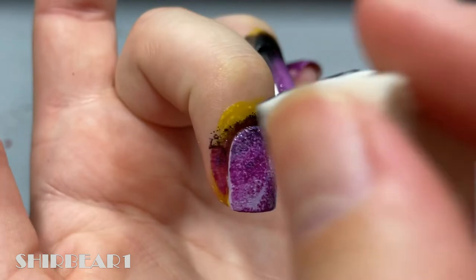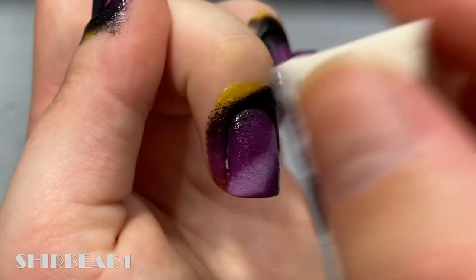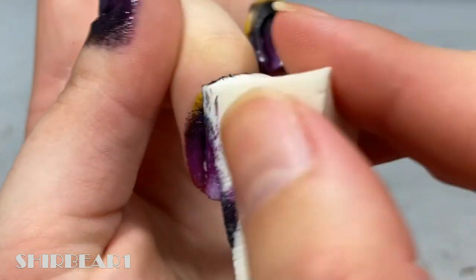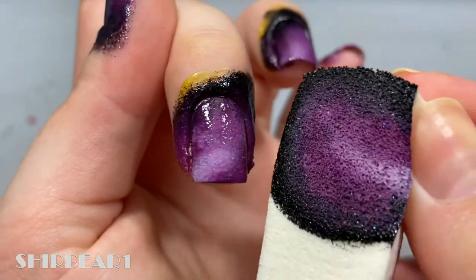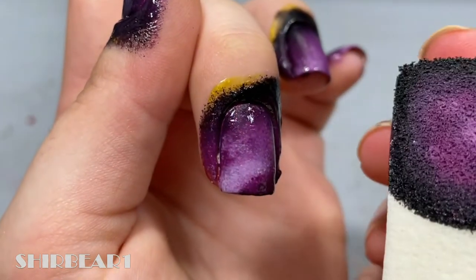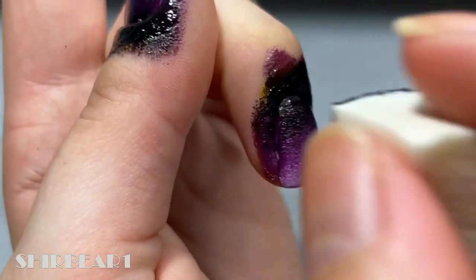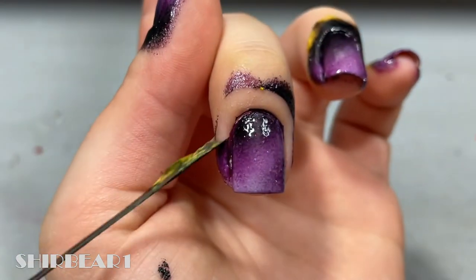Dab on your nails a few times and repeat the process until it's opaque and you like the pattern.